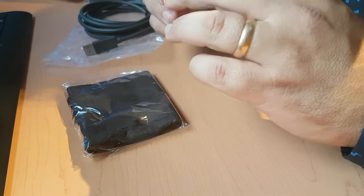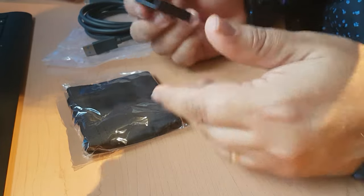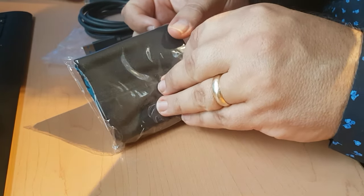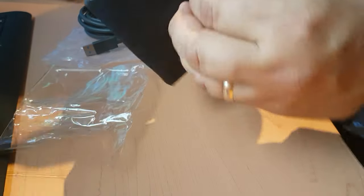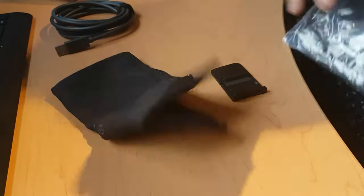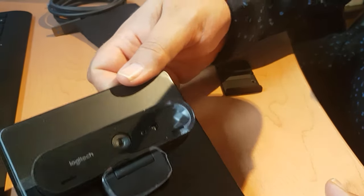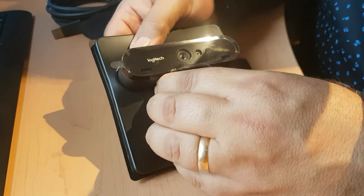This looks like something to do with the mounting, or being able to place the webcam perhaps on the back of the monitor. And down here we have what looks like perhaps a carrying pouch — which, since my webcam has always been pretty firmly connected to its place, I probably won't use. But we'll just put all of that stuff aside for a moment.